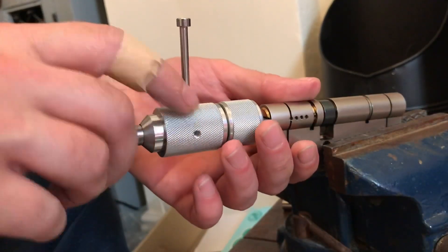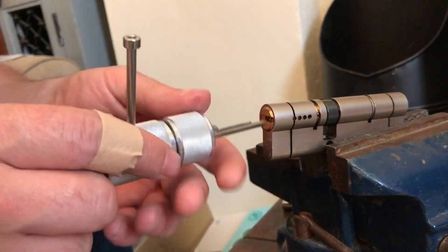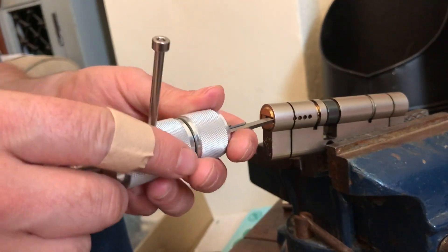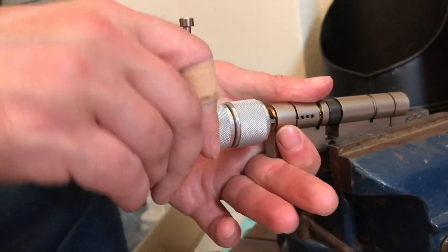Let's give this a little whirl, shall we? Let's make sure the picking arm's in correctly. A little bit of fiddling — wire's in, roll the way in.